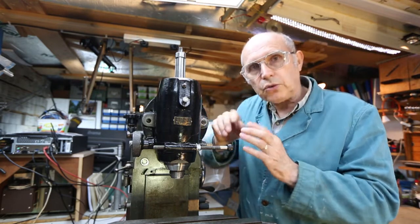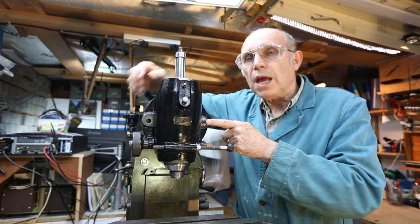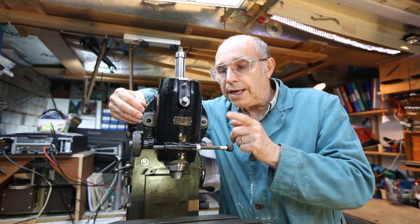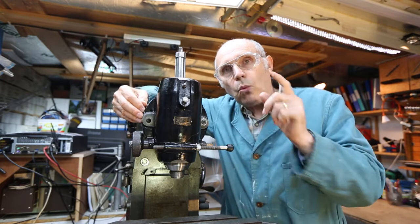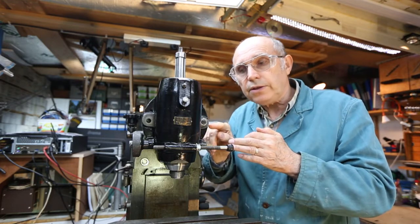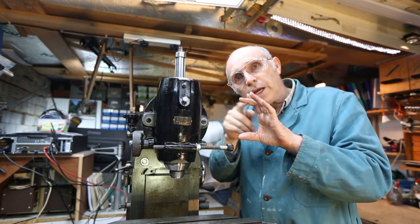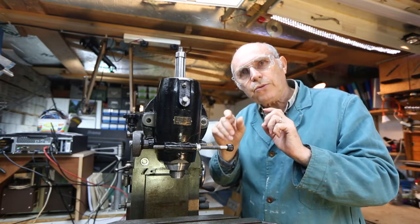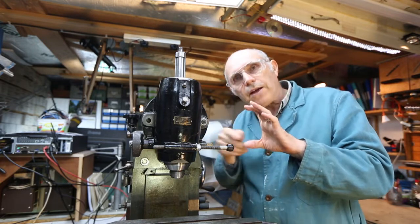Once you have this casting at the angle that you want, you don't want it to move, and that's where the locking mechanism comes in. It's locked by two T-bolts. There's one here and there should be one on the other side, but as you can see there's just a hole. What we're going to be making are the T-bolts. What makes it interesting is the T-slot that those T-bolts fit into is a circle, so we can't just make a standard T-bolt — its head has got to be a special shape to suit the round T-slot.